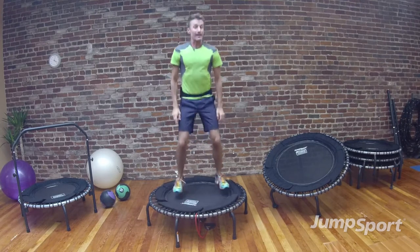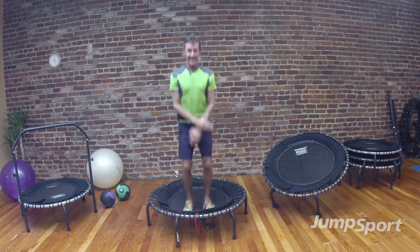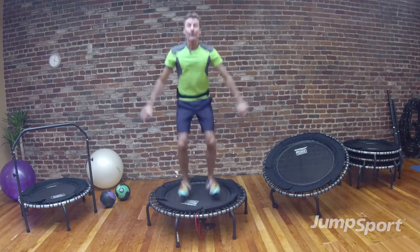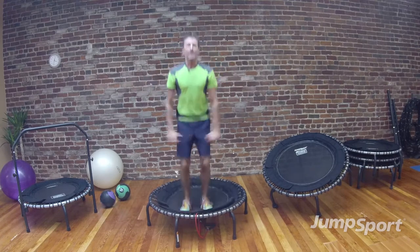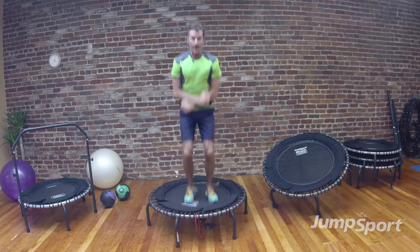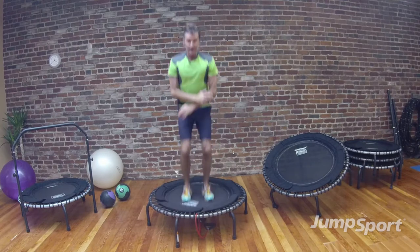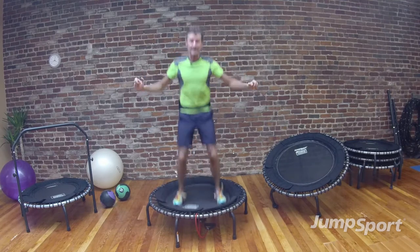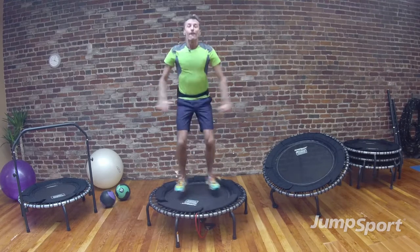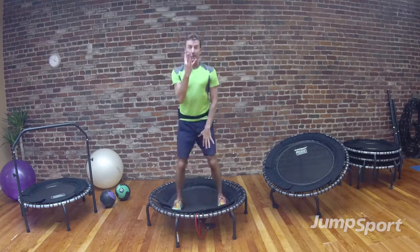Now we're going to add a jack — 2 counts, take it in and out. Drive and press down into the trampoline itself, definitely feeling your quads, feeling your glutes. Here's 4, good, 3. You progressively have to look down at the mat itself — make sure you're safe. Singles: 8, 7, 6, 5, 4, 3, 2.